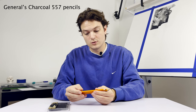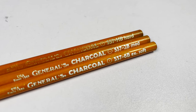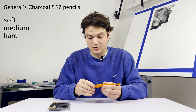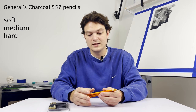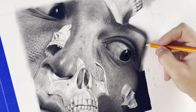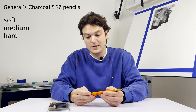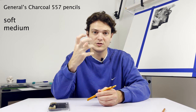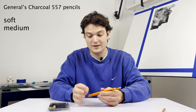So for my charcoal, I use the Generals Pencils. They're very easy to find — I get them at Michaels, Hobby Lobby, or Amazon. There are three different variations: soft, medium, and hard. These are basically used for filling in medium-sized areas that are black. They aren't good for very tedious detailed work, but they are good for filling in shadows that aren't too big but aren't too small. I never use the hard — it's so hard it acts like a graphite pencil — but I do use the soft and medium a lot.